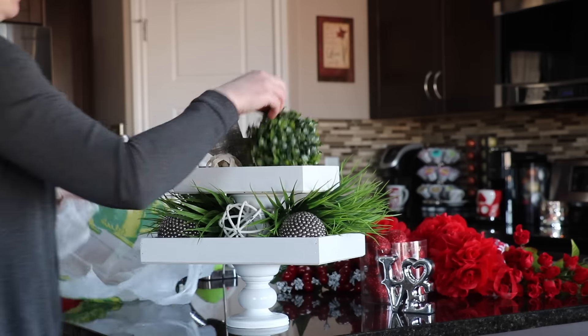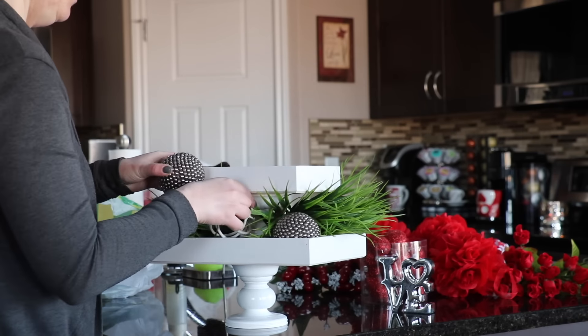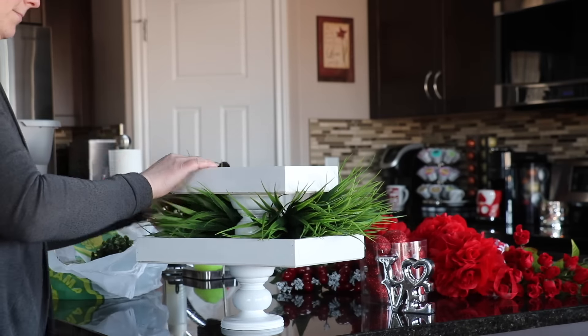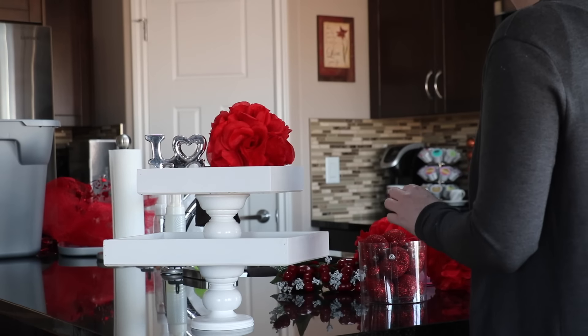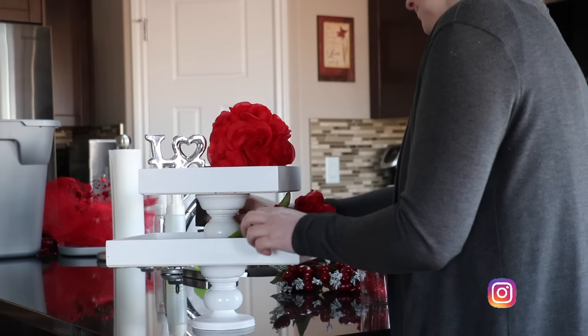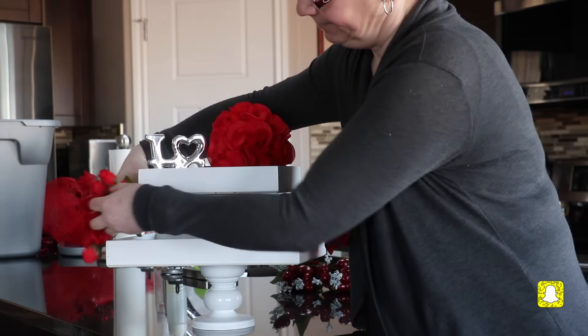Today I'm sharing what I did for a little bit of Valentine's Day decor, mostly in my two-tiered tray that I made as a DIY — I'll link that video above. I'm just taking out the decor I have in there currently and now I'm going to take my Valentine's Day decor and kind of fool around to see how I want it to look.